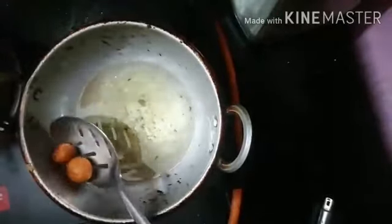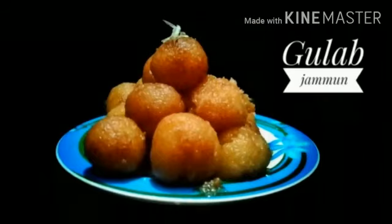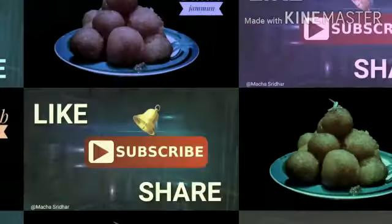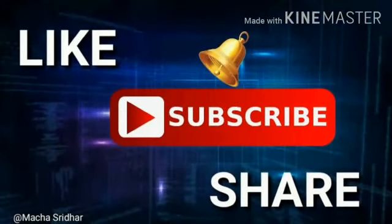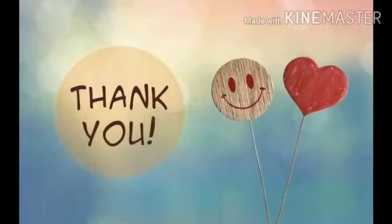Let's fry it in medium flame and fry it until it turns brown or light brown color. Let's fry it in the pan. Please like, subscribe and share. Thank you for watching my video — definitely try it!